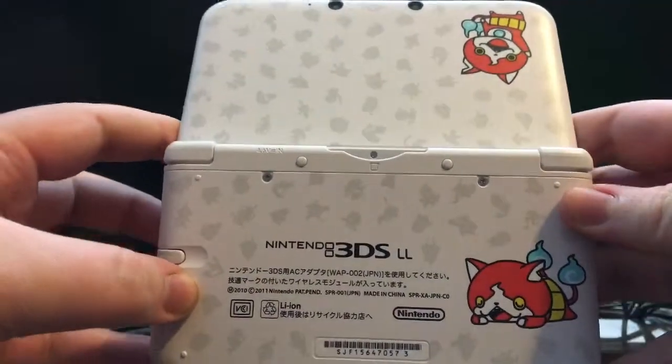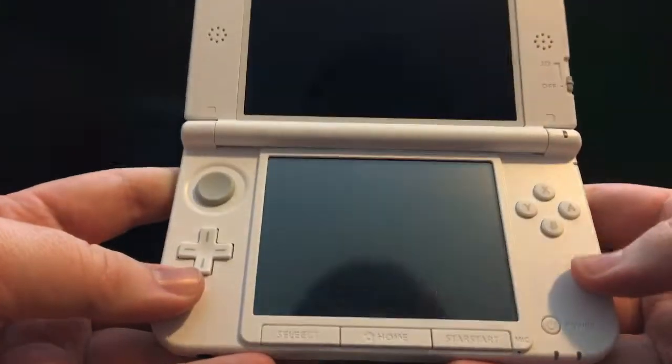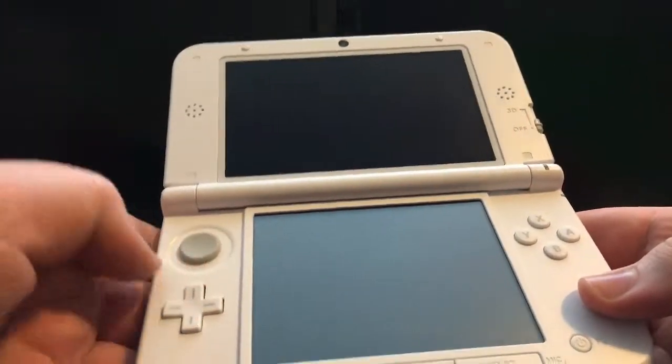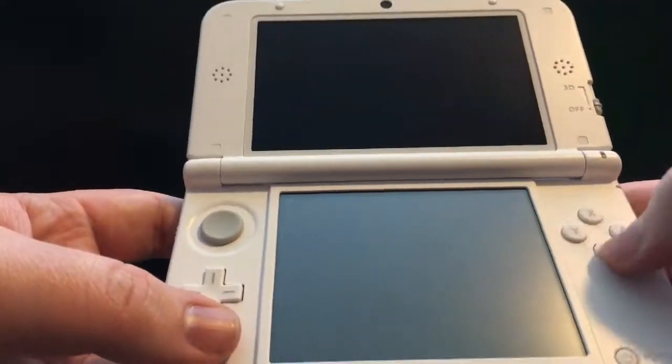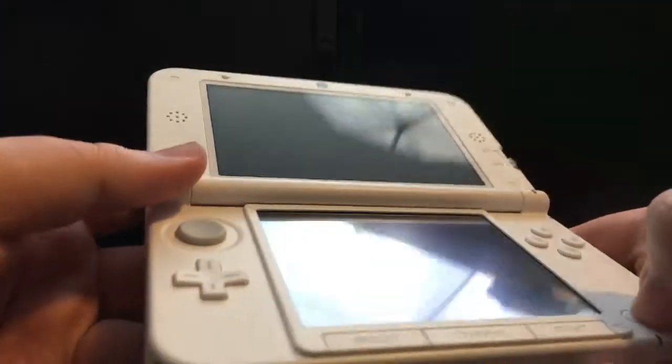I don't want to get my sweat all over it, but this thing really looks slick. Let's go ahead and open it up and see what it looks like. It looks really nice. I'm not a huge fan of white DSs simply because I think they get too dirty, but this one's not really all that bad. It really makes up for it in the slick design, and the buttons all feel really, really crisp. Obviously he's never even played a game on it, from what I understand.